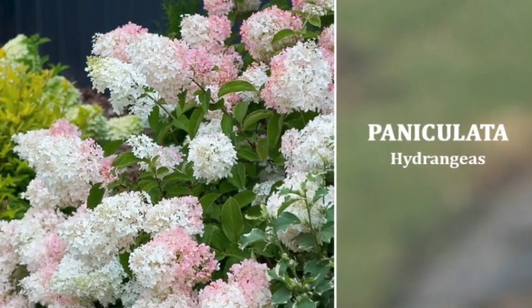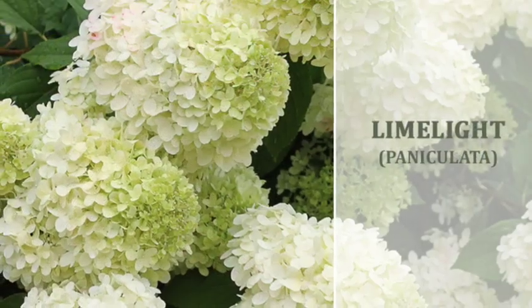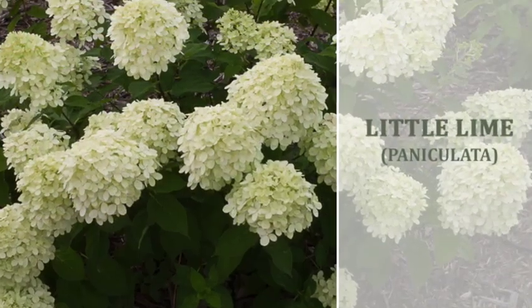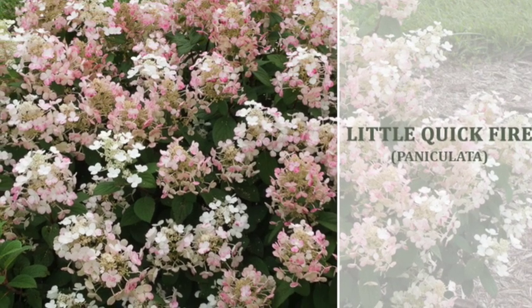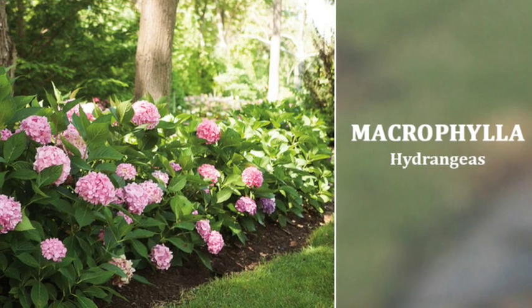They will take a heavy trimming. There are so many varieties, such as the Limelight, the Little Lime, and the Little Lamb, all ranging in sizes to suit your needs for exactly where you're going to put it. Easy to trim and easy to look after. Now the Macrophylla varieties we carry range from the City Line series